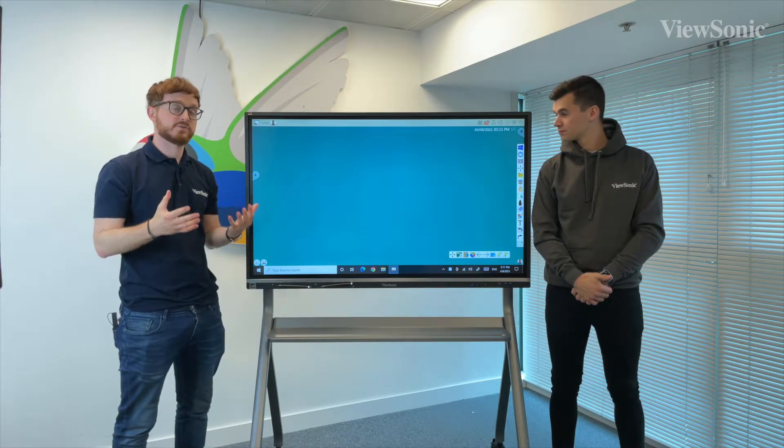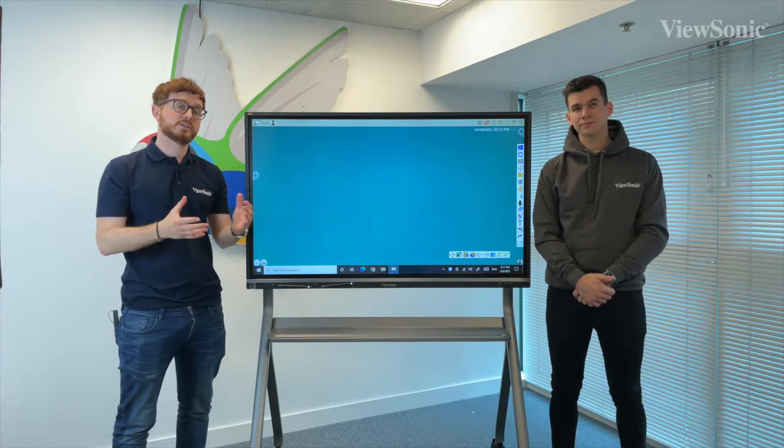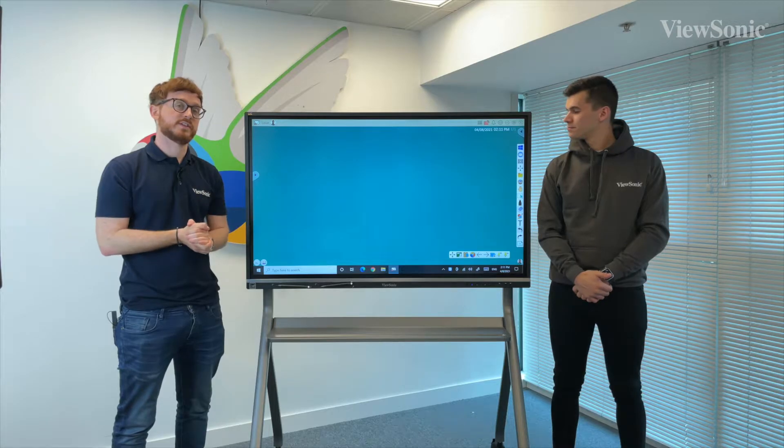If you want to have multiple users interacting on the canvas at the same time, the IFPs actually enable multi-touch, whereby you can have several people registering touches at the same time.